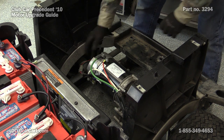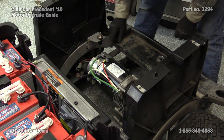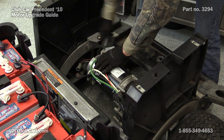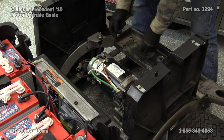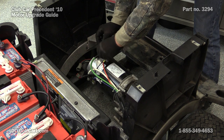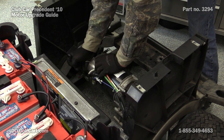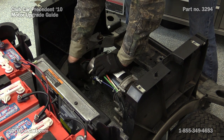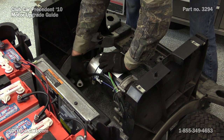Next, we're going to come back here and unplug the speed sensor. Then we're going to remove these first nuts here with a half-inch wrench. Just to make sure that you know where to put them when you're putting your new motor on, you might want to take a picture or label them first.